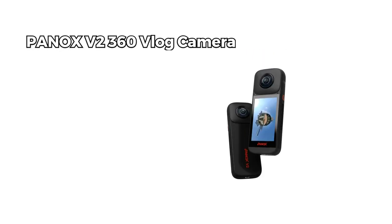Hey everyone! Welcome back to my channel. Today we've got something truly exciting to talk about: the Panix V2 360 vlog camera.